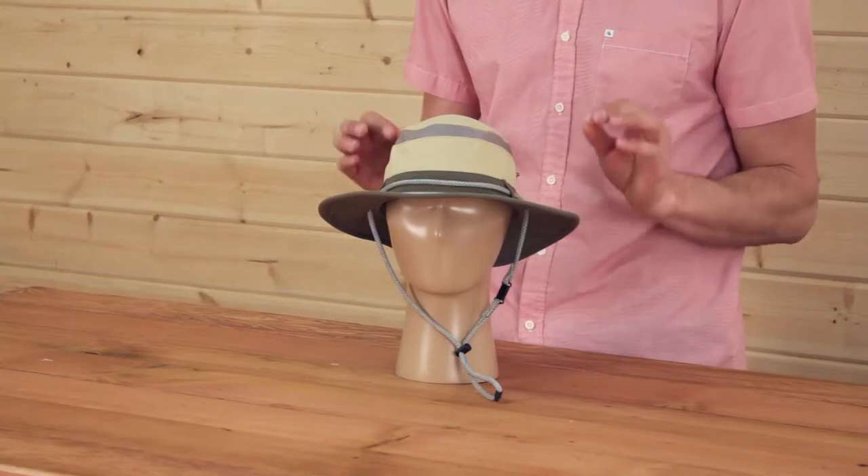This is a 2.5 inch rim giving you great sun protection, but it's also built with a foam core which means it floats in water.